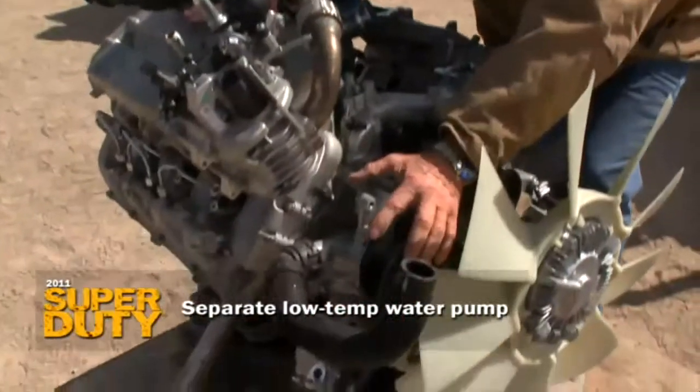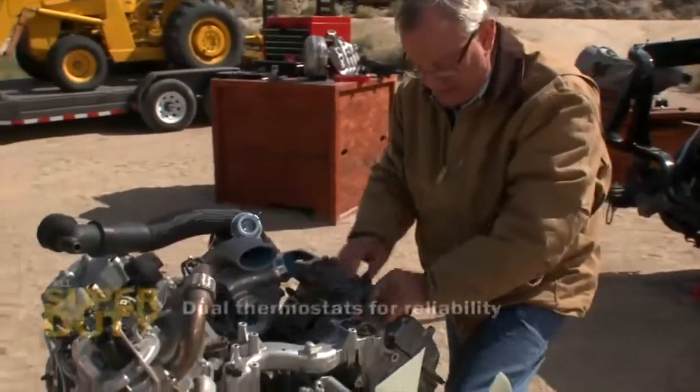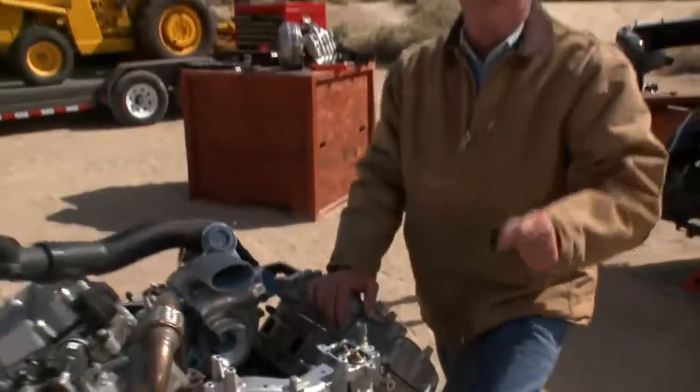And guess what? There's a secondary pump. You think they weren't thinking about this system? And how about this redundancy? Two thermostats — should, for any reason, one of these fail, the other one takes over and allows for bypass. You're not going to get deserted somewhere.